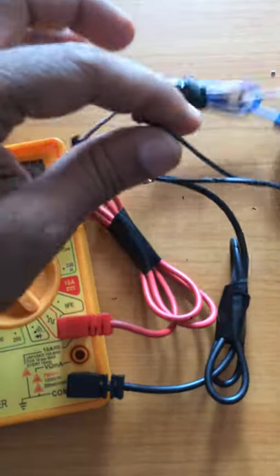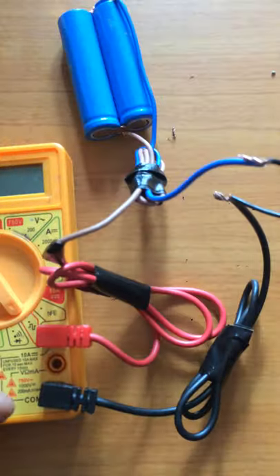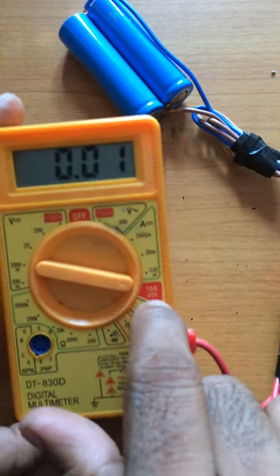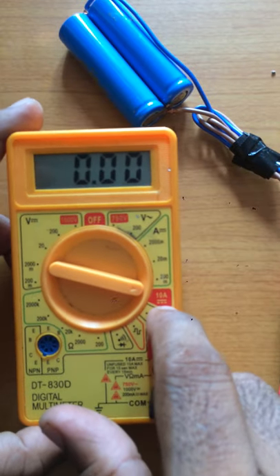Now we have power bank batteries, so I am using DC volt. The power bank is used at 10A. So we have to use a multimeter fuse.